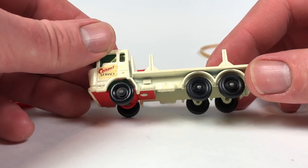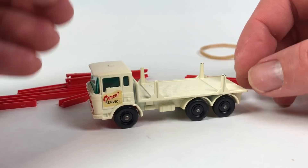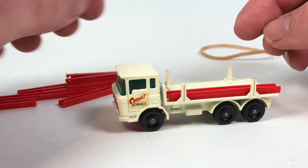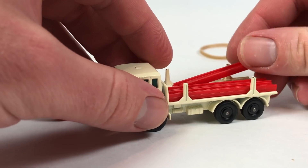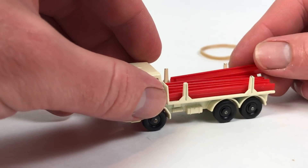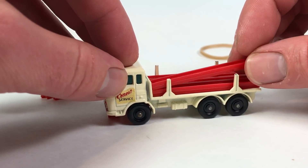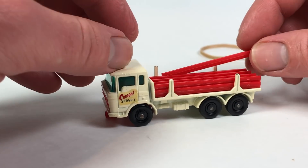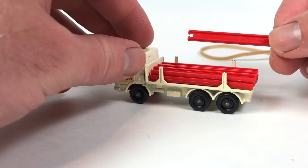That would technically be a different tooling because they have to tool it completely differently between the standard axles and the Super Fast wheels and axles. This is really cool — I mean, most of the time when you find this truck, I'm sure the girders are missing. But they fit really well right here on the bed of the truck — definitely a kind of interesting Matchbox model.